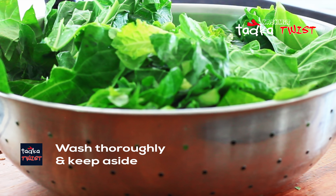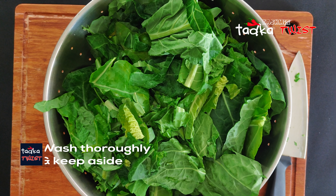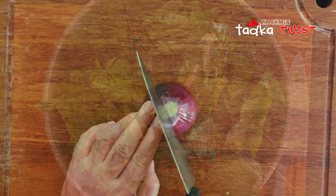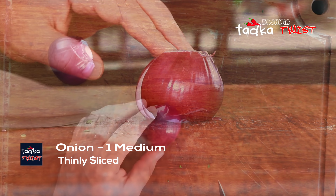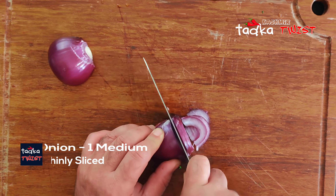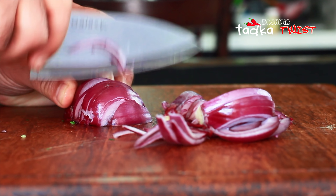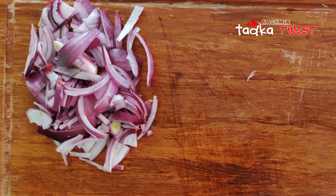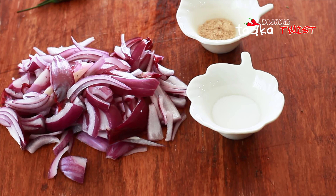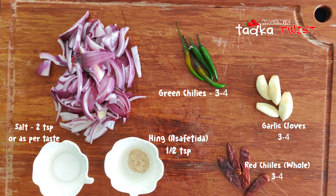We have washed it and now we will put it to the side. Next, we are taking one medium onion which we will cut into thin slices. For this recipe we will need some ingredients: along with the onion, we have taken 4 green onions, half a teaspoon of hing, and 1 teaspoon of salt.